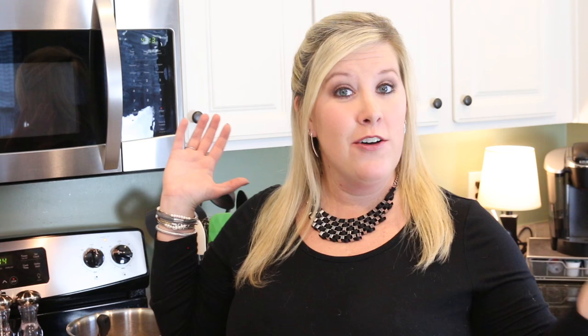Thank you guys so much for watching. Don't forget to like the video if you liked it, and subscribe to my channel. I am putting out videos every Friday. Y'all have a great December and I will catch you on the flip side. Bye!